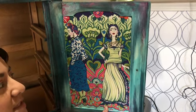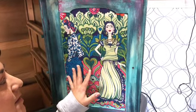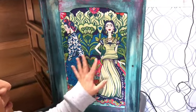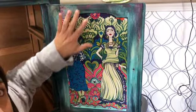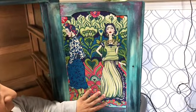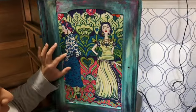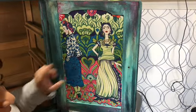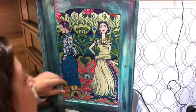Hi guys! I started decoupaging the inside panels of this piece I'm working on, and I do a technique where I iron on my fabric to decoupage. I really like this technique — I thought I'd show you real quick, because I was kind of dumbfounded when I first heard about it. I was like, that's not gonna work, but it's actually one of my favorite techniques.